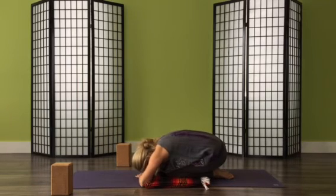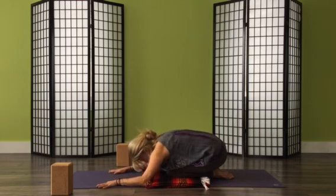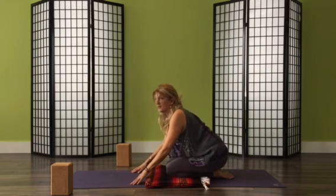Then come down into a child's pose with either knees together or knees apart. Bring your breath into the back of the body, and slowly bring yourself up.